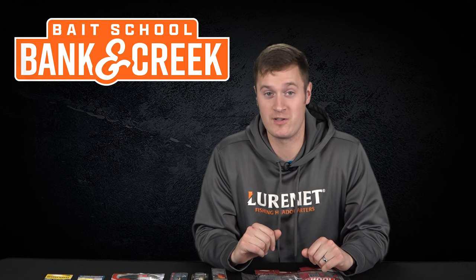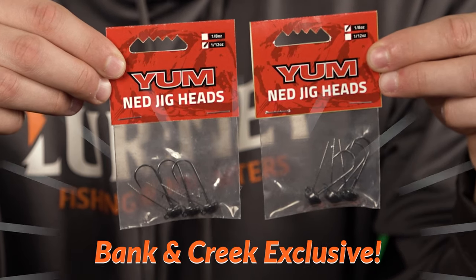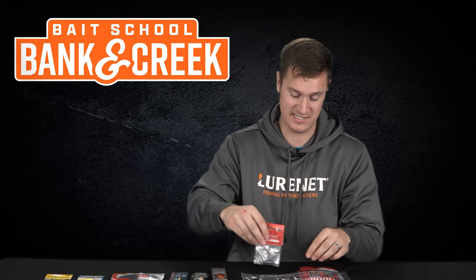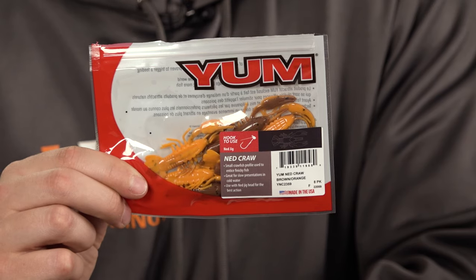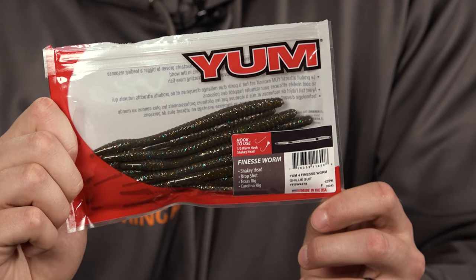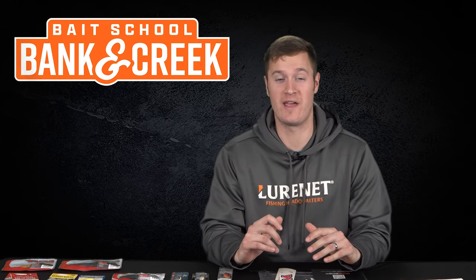The Ned rig is the name of the game when it comes to wintertime fishing, and we've got you covered in the January and February kit. We've got two selections of Yum Ned Heads that are not available to the public — these are exclusive to our kit, in 1/8 and 1/12 ounce sizes. Then we've got two plastics that pair up perfectly: the Yum Ned Crawl, a great floating crawdad imitation for fishing in the creeks, and the Yum Finesse Worm in Ghillie Suit, a classic worm presentation that works excellent on a Ned rig.